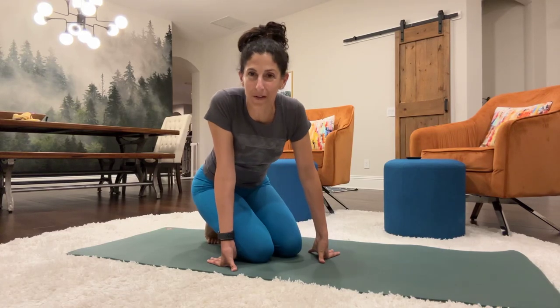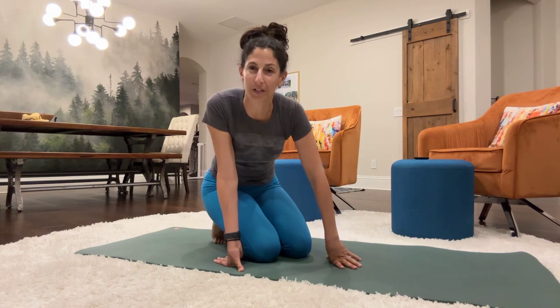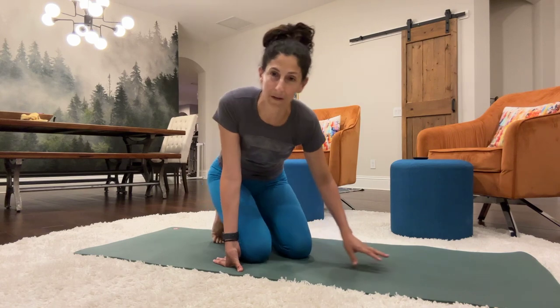Hope you're doing well. Thank you for joining me for the workout today. We're going to work on the core. We're going to do some exercises from the floor, from the mat, and then also from a chair or a stool, whatever you might have.